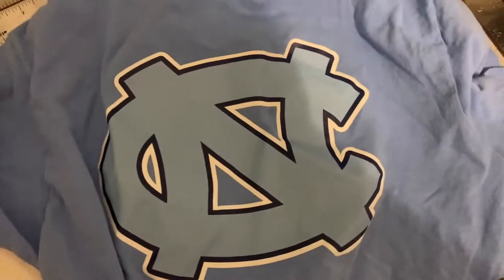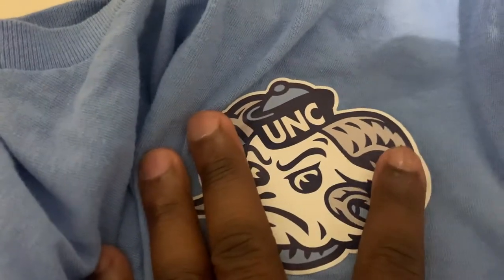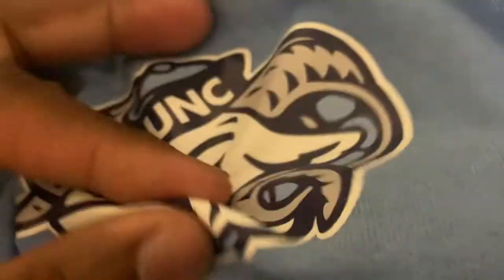So if you guys are looking to get this printer or you want to see the durability of EcoSolvent inks on a t-shirt with the printable vinyl, yeah, it's on there. It's on there.